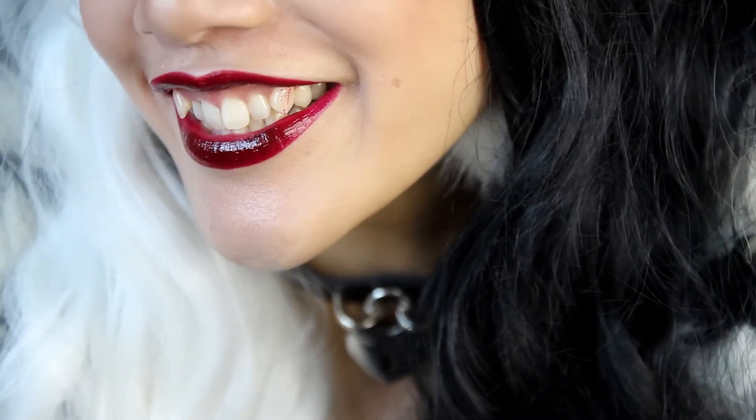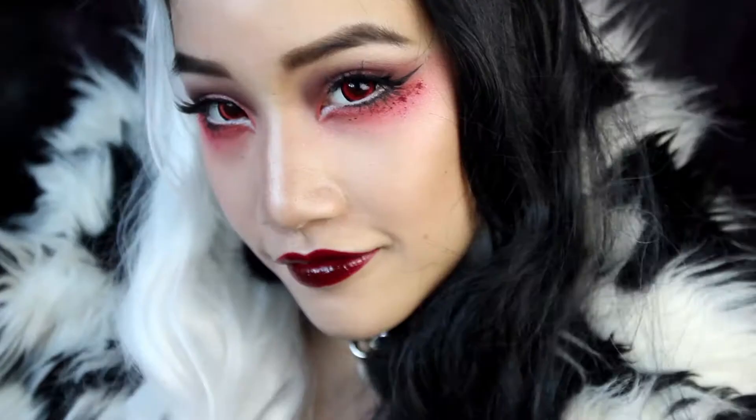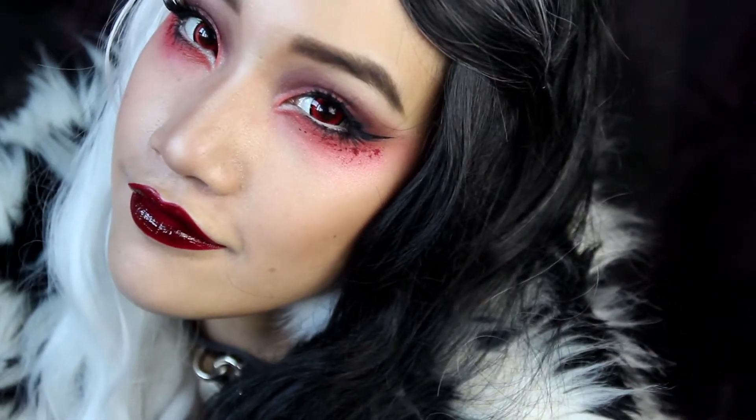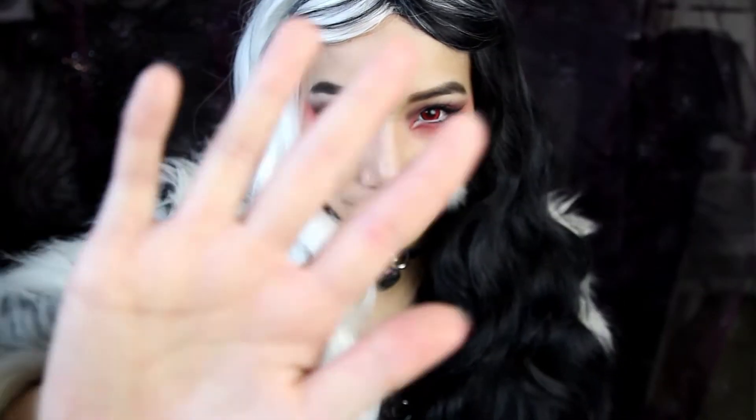Hi! Any cute puppies out there? No? Well, let's get started with this look. I'm Hobie and today I'll do my version of Cruella de Vil.